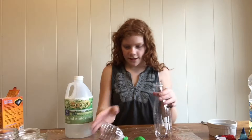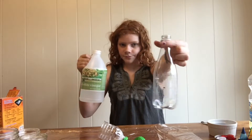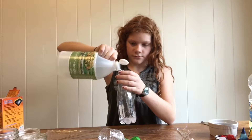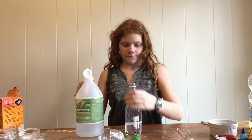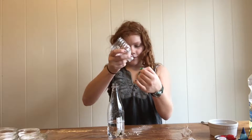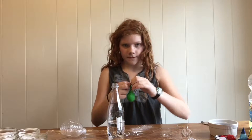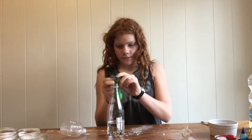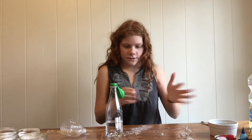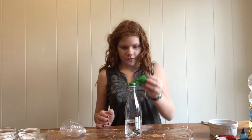Now pour some vinegar into the bottle. Make sure all of that is in there — get the funnel off a little bit, it will probably spill. Now put it on and watch the balloon fill up as you tip it over.